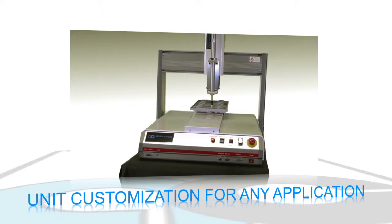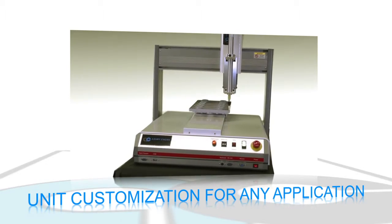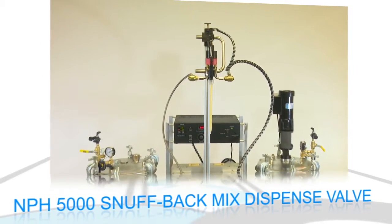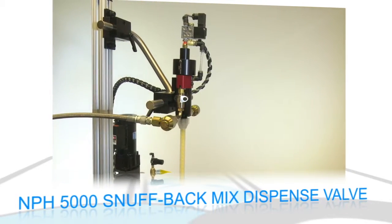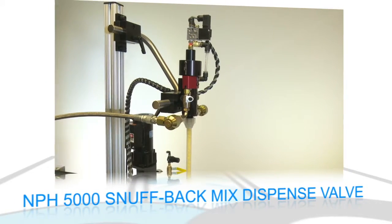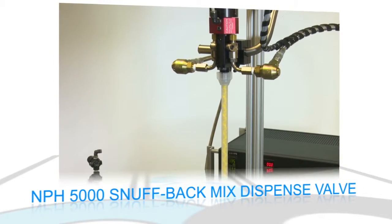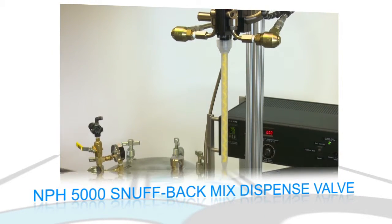Integration with robotics increases the productivity of the equipment. The NPH 5000 snuffback mix dispense valve can be handheld, mounted on an XY arm, or mounted stationary on the adjustable fixture. The valve provides accurate, repeatable, drip-free dispensing.